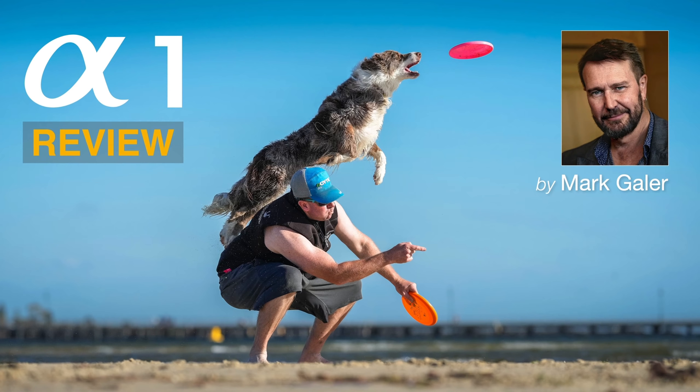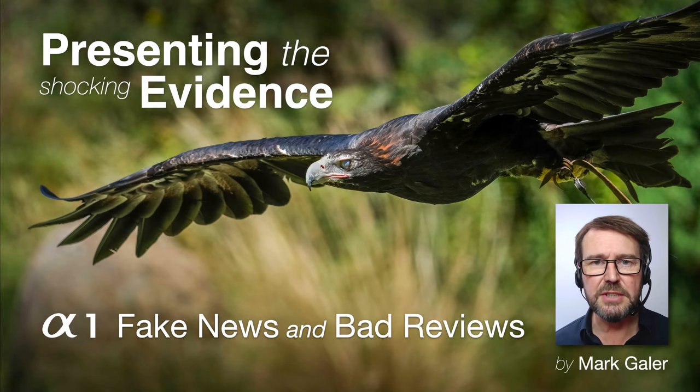Hi, I'm Mark Gaylor. I'm a Sony Imaging Ambassador. It's probably worth mentioning that Sony don't ask me to make these videos and they certainly don't pay me to make these videos. I simply want to create this video to present some evidence about what the A1 is capable of. You don't have to take my word for it — just look at the photographs I've been creating with this camera.